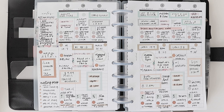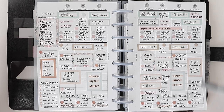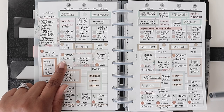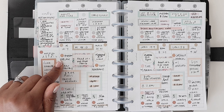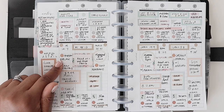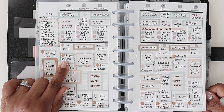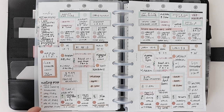Next up is any returns or exchanges. If you're anything like me, you buy a lot of things from Amazon and sometimes things don't work out. I write in when I need to return an item by, so I don't forget. This may not be the Amazon deadline — it may just be my own deadline to make sure I get it done. Any type of returns, whether it's Amazon, Target, or any online store, it's a good idea to track in your planner. I sometimes procrastinate with returns, so I try to write it in my planner as early as possible and not miss that deadline.